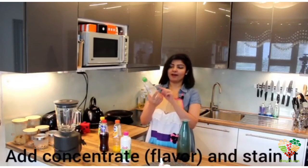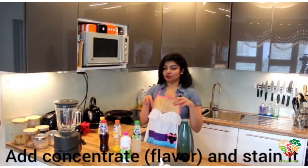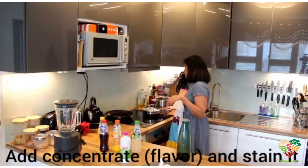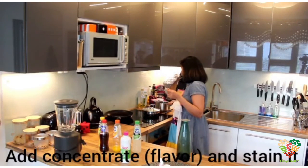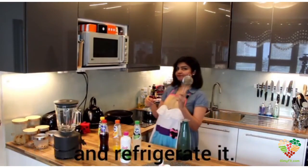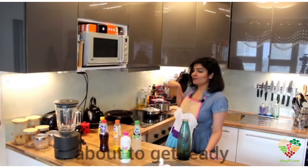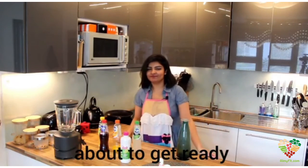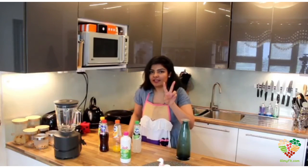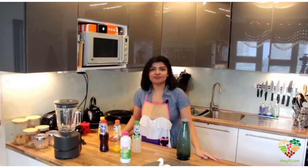My favorite flavor — I'll add it to this tea and use a strainer. In no time, my fish pie is also going to be ready. So those were two recipes for the day — your ready meal and your cold tea.